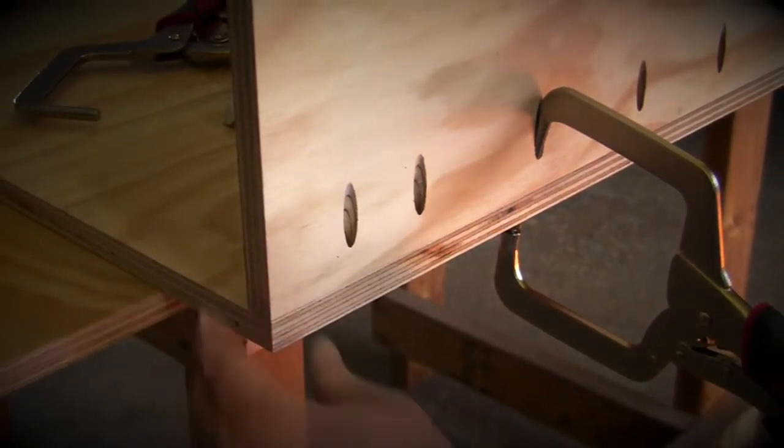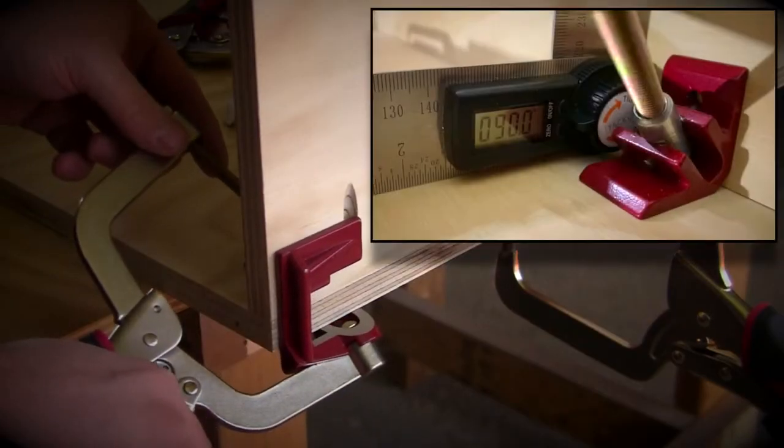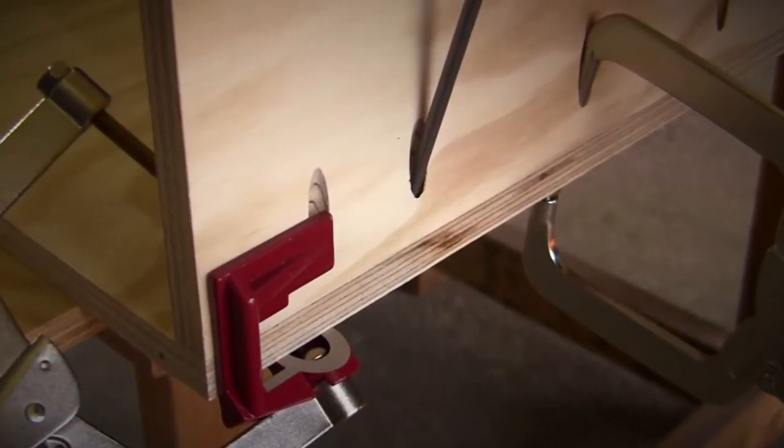Projects include but are not limited to bookcases, boxes, cabinets, and furniture construction. To help ensure those corners stay at 90 degrees, be sure and check out the 90-degree corner clamp from MilesCraft.